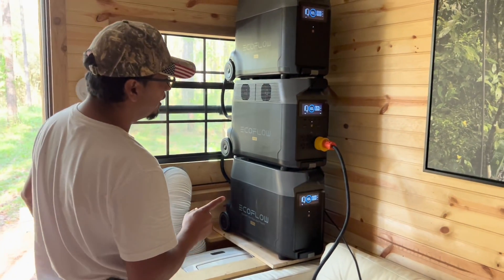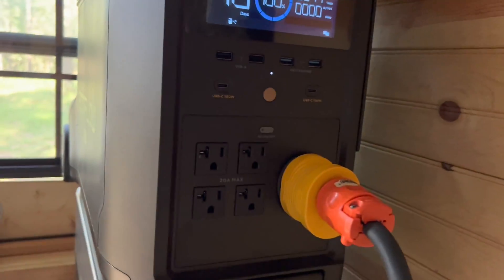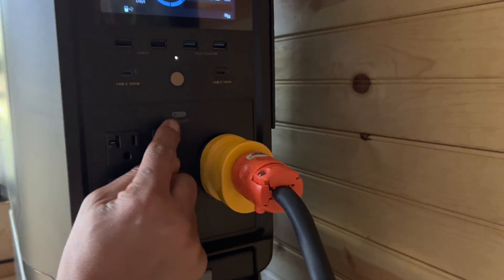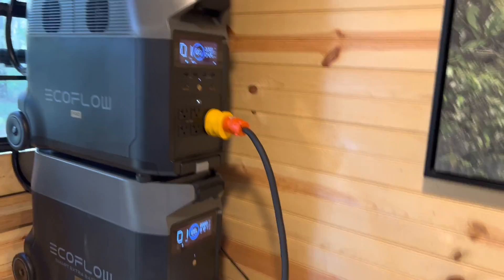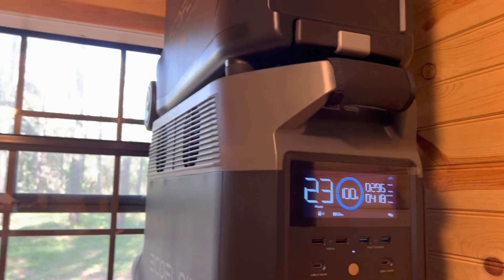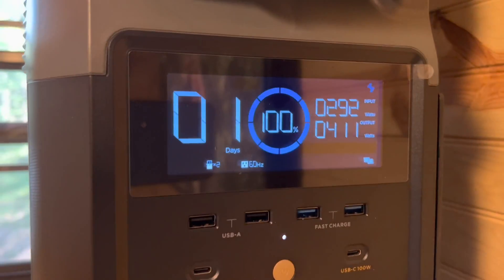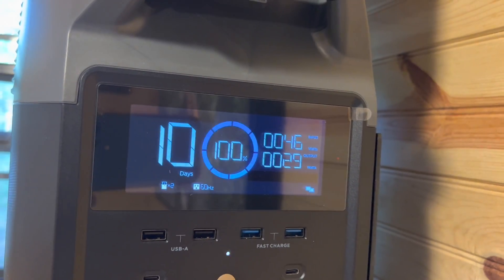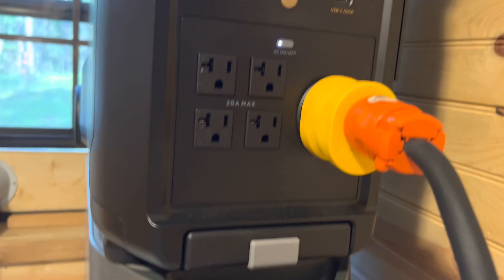The unit itself is still off. To turn it on you push this button right here. This powers the sockets — give it a second — and boom, there's electricity. Everything is done. It's 6:40 in the evening so I only have 299 watts coming in from solar. The batteries are at 100%, so it didn't take much charging.